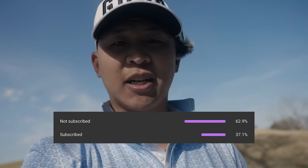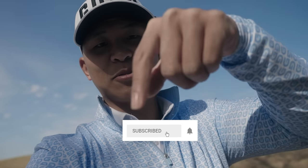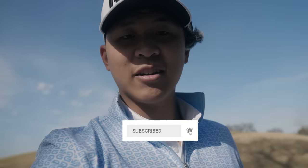YouTube Analytics was telling me that only 60% of you guys are subscribed. If you've watched at least three of my videos, what are you doing? Make sure you hit that subscribe button and hit that notification bell.